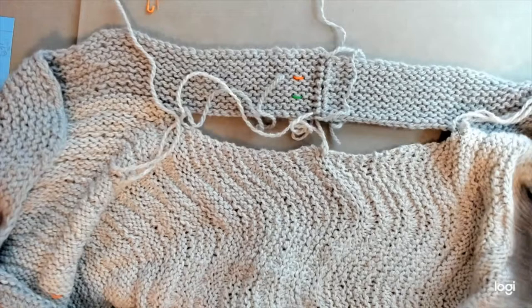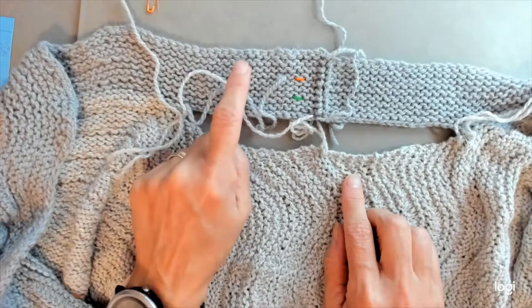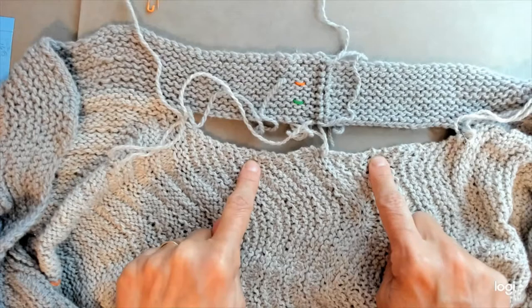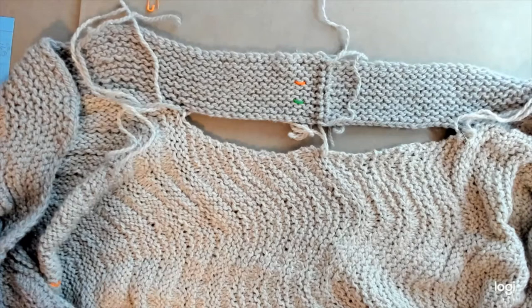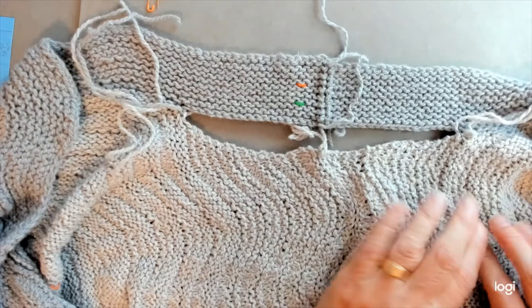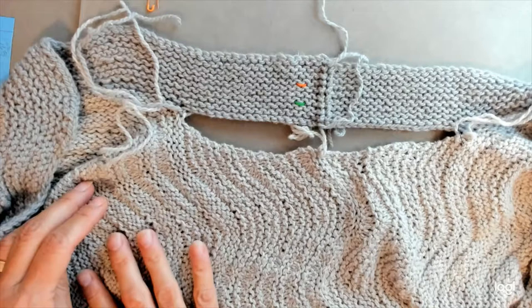In the last video, we finished joining the left and the right neckband, and this is the back side of that neckband. For this seam, we're going to be joining this neckband to the back, to the top of the back here, and we're going to want to have the wrong side facing us. This is the inside of the sweater facing us, and you can tell it's the inside because we have all these reverse stockinette bands, as opposed to the stockinette bands on the front.